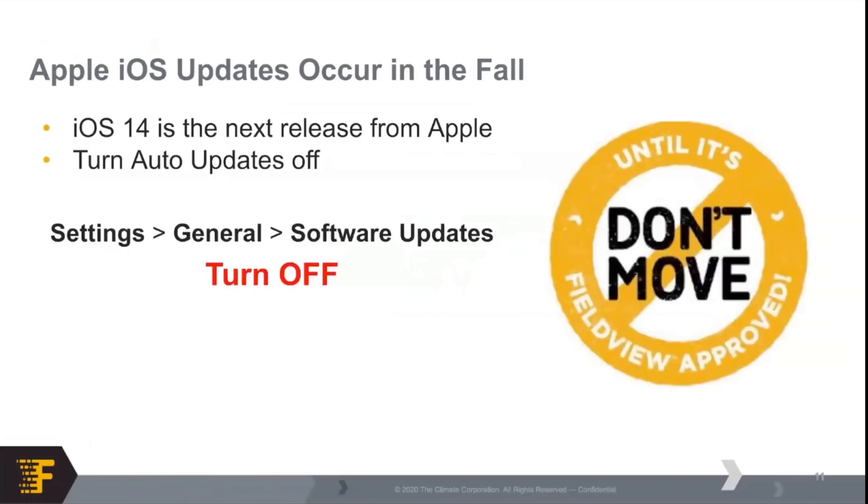Don't update until it's FieldView approved. Every fall about this time, Apple is going to release new products, and they will release iOS 14 to come along with it. As our team is beta testing and piloting these versions of iOS and making sure our products run as best they can on there, we do want to ask that if possible, turn off your software updates. With iOS 13.6, we know we have a good release and our product is working stably on that. If you're on a previous version of iOS 13 and you go to update, it is going to skip iOS 13.6 and take you right to 14. So it's a good time to update right now and then hold off on 14 if possible — you can always update after harvest.